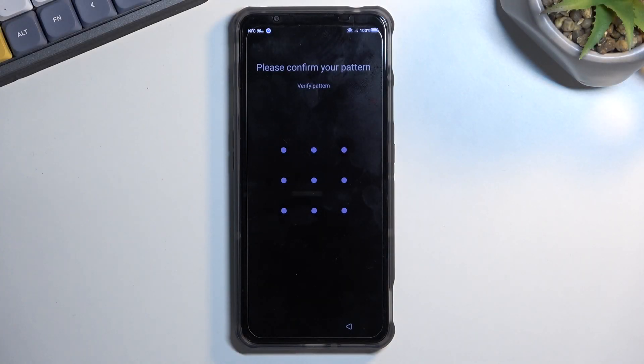Welcome. In front of me is a Nubia Red Magic 7, and today I'll show you how we can bypass the Google verification on this phone.